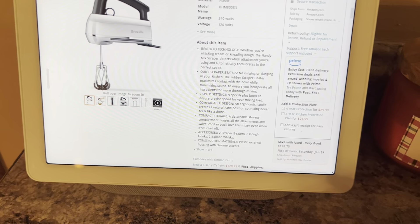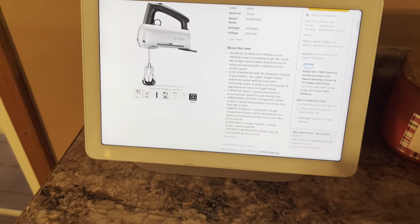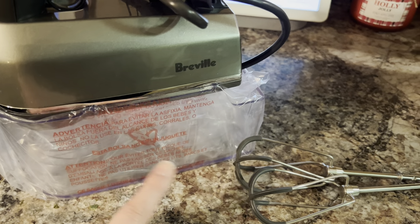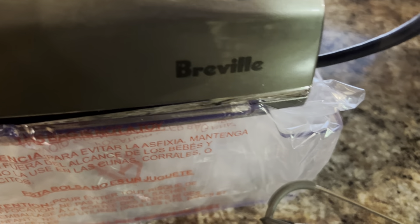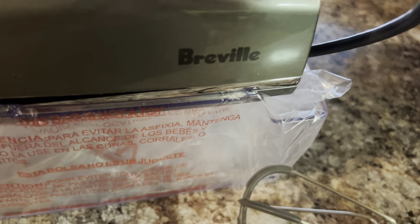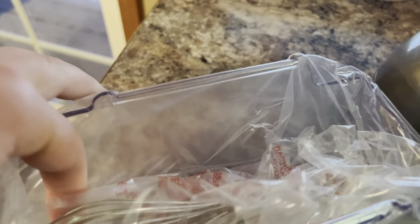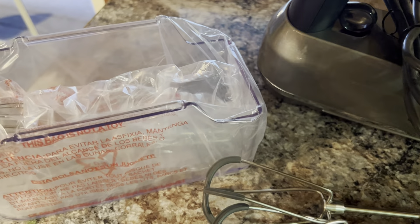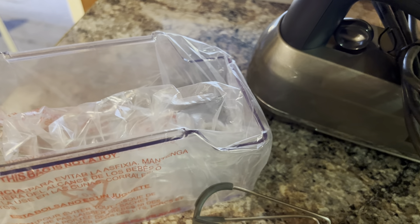It has BeaterIQ technology. Inside your storage bin you have more than just your standard beaters — it does come with two whisk attachments and two dough hook attachments. It is a little cumbersome to undo. There we go — you do get two balloon whisks and two dough hooks. Depending on what attachment you put in, the hand mixer will automatically adjust the speed and power it delivers.